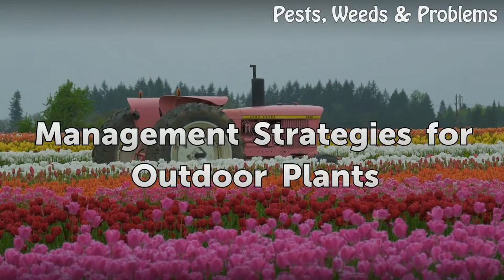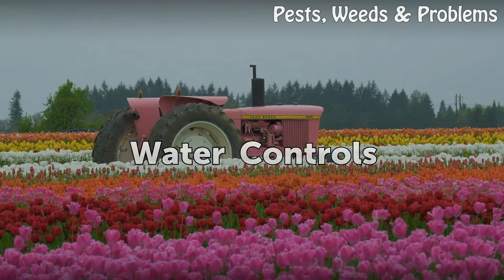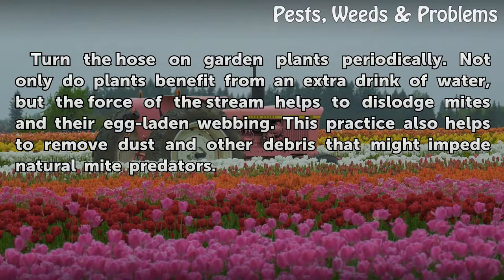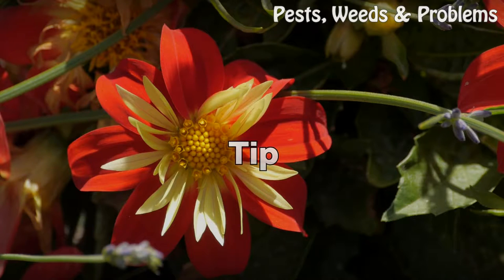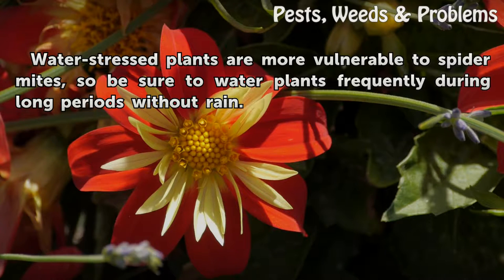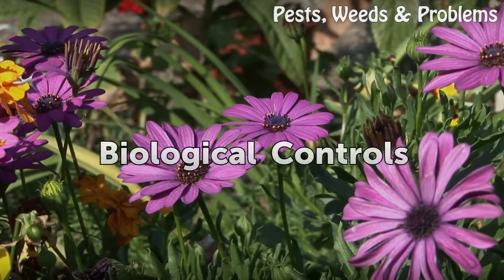Management strategies for outdoor plants — water controls. Turn the hose on garden plants periodically. Not only do plants benefit from an extra drink of water, but the force of the stream helps to dislodge mites and their egg-laden webbing. This practice also helps to remove dust and other debris that might impede natural mite predators. Water-stressed plants are more vulnerable to spider mites, so be sure to water plants frequently during long periods without rain.